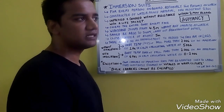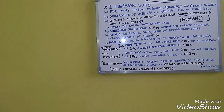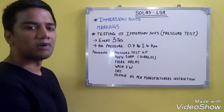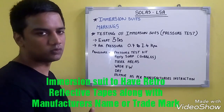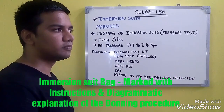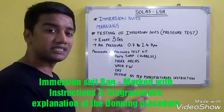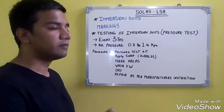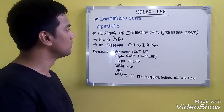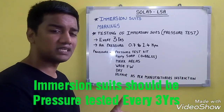Coming to markings and testing of immersion suits: markings include retro-reflective tapes, and the main markings on the immersion suit bag provide procedures, guidelines, and diagrammatical instructions on how to don the suit. The bag also shows the manufacturer's name, date of manufacturing, and date of testing.